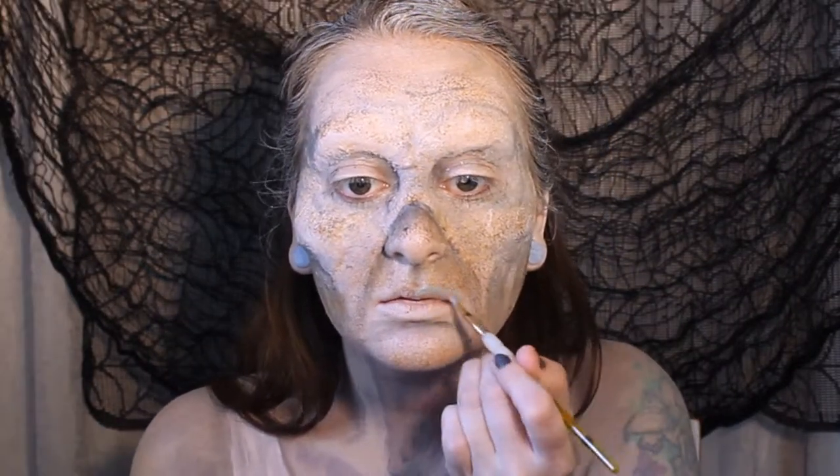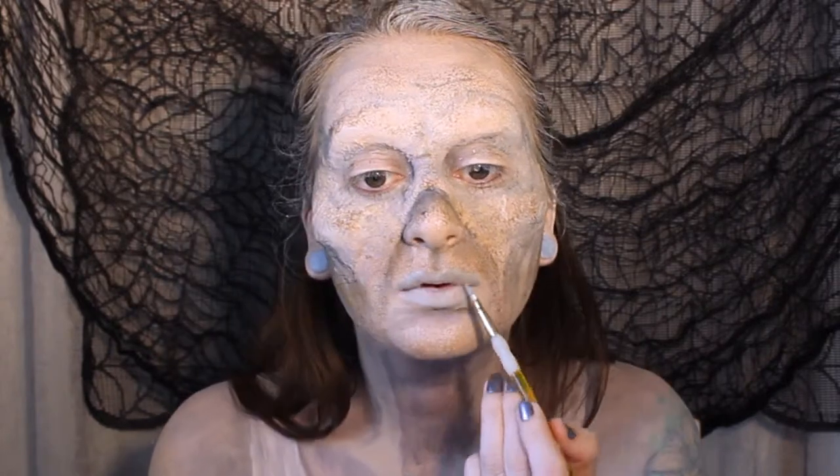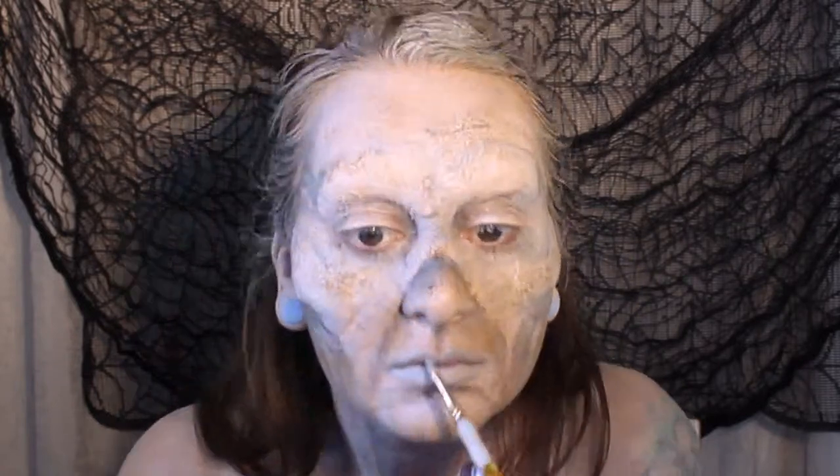For the lips, we're going to be painting them light grey first of all. This is mainly just to disguise them slightly, and we're going to want the lip shape to be nice and thin for this look.